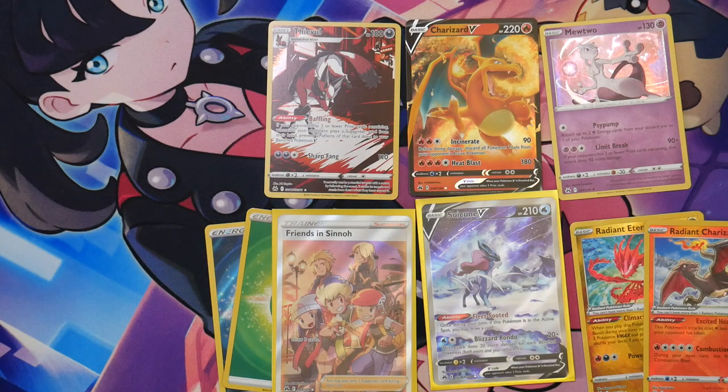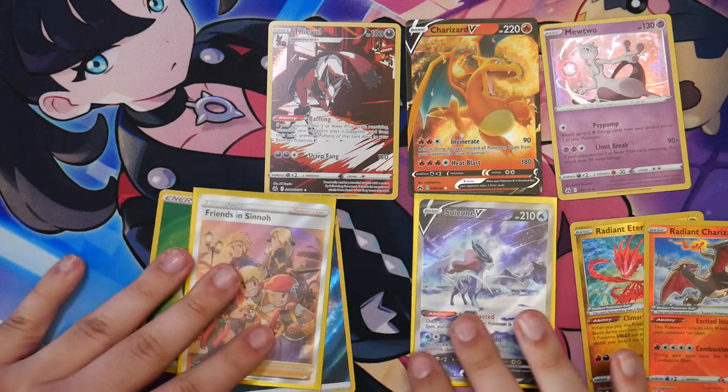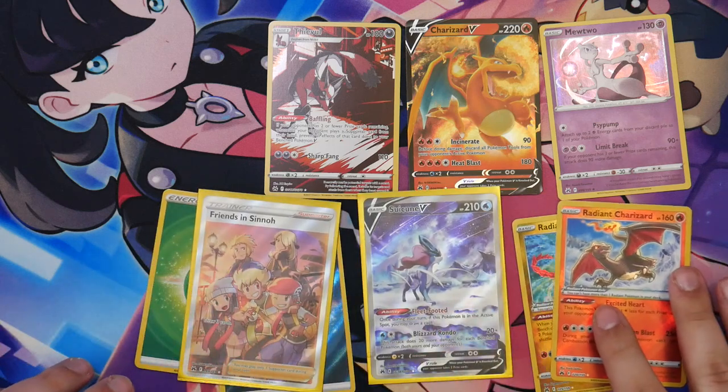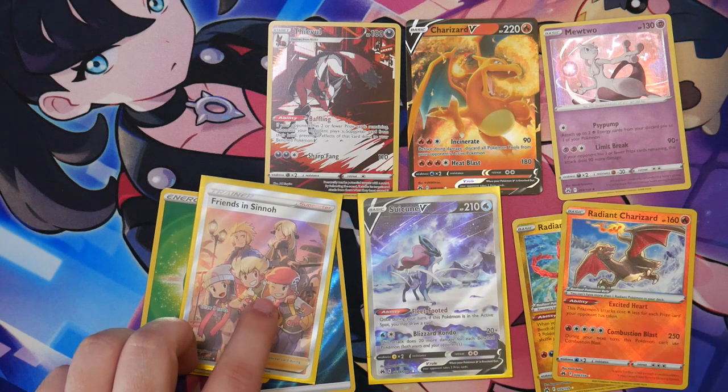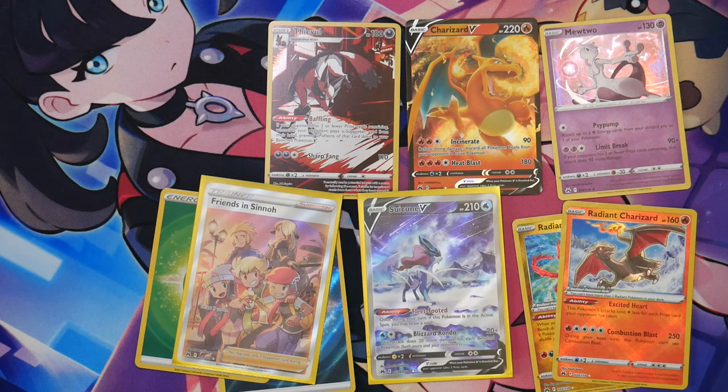Just look at the pulls and tell me if this was worth it — I think it was. These look absolutely amazing. Super happy, really happy about this Friends in Sinnoh. This was amazing. If you enjoyed this video, give it a like; if you didn't, give it a dislike and tell me in the comments what you didn't like so I can fix it for future videos. Thank you so much for watching. Peace.